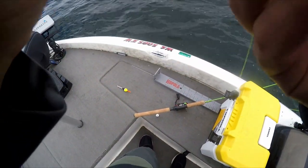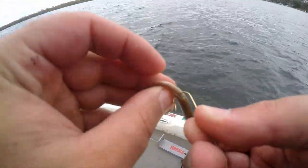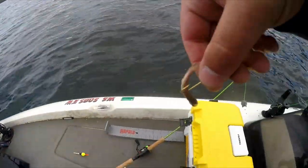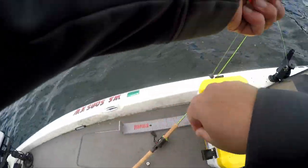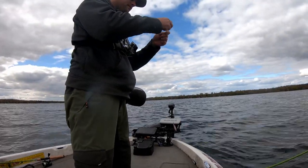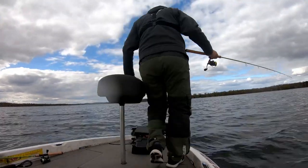I'm going to hook it through the dorsal fin — just behind the dorsal fin. Crappie like to eat head-first and this looks like a more natural presentation. I'll hook it that way and see, though I might have to adjust. Always making adjustments when you're out fishing.